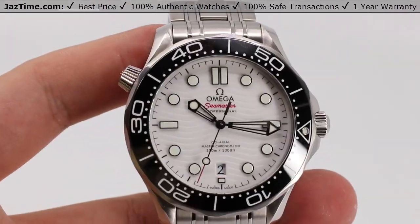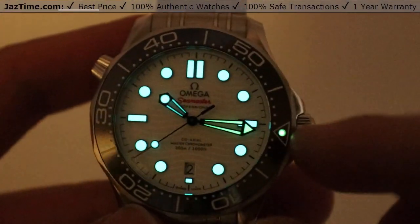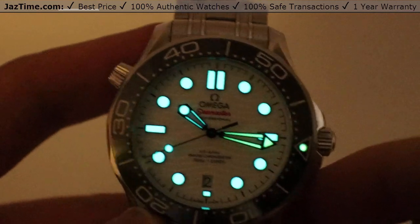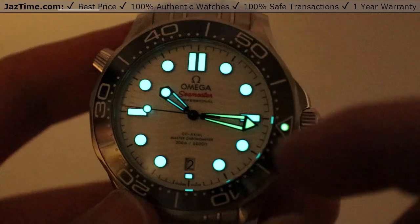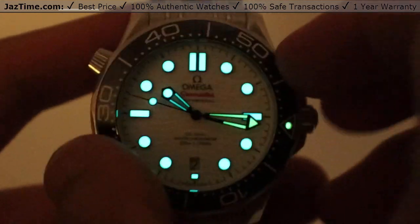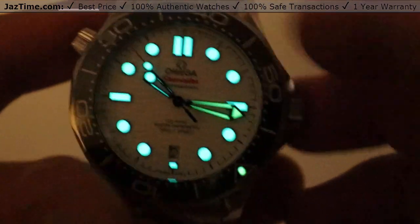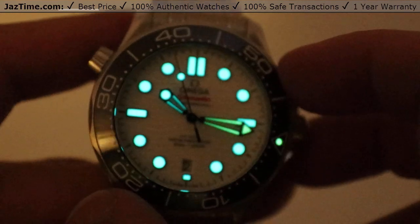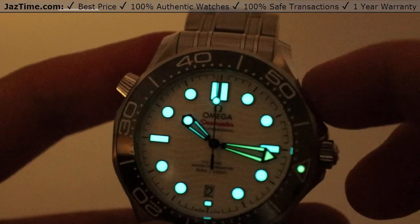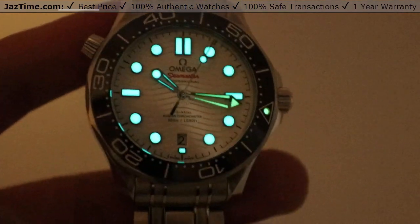We can also talk about the luminescence. If we turn out the lights, you can see that it is very nicely illuminated. The pearl and the minute hand actually have a greener color — less blue, more green — so that you can actually tell very easily underwater where that pearl is, and easily line it up green to green. Also note that the seconds hand has its own luminescence as it slowly sweeps across, very useful in low light situations.